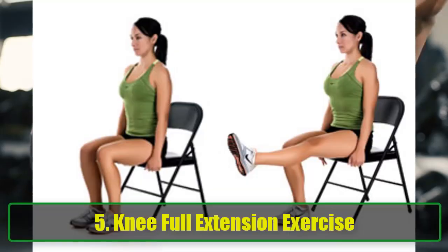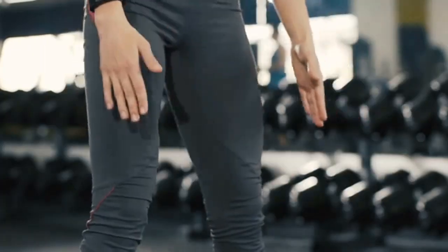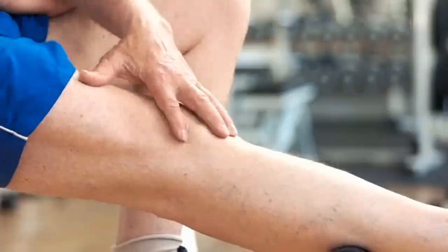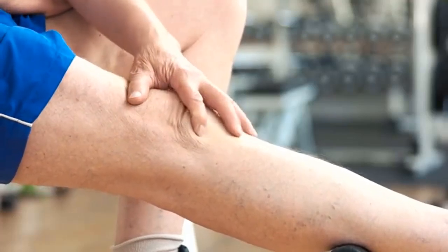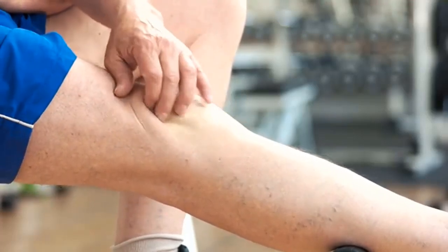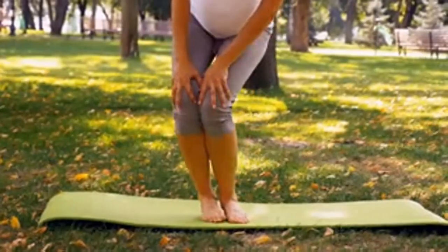Exercise 5: Knee Full Extension Exercise. To strengthen the quadriceps, try the knee full extension exercise. Starting Position: Sit in a chair high enough for your knees to bend to a 90-degree angle. Execution: Slowly raise one leg until it is horizontal, hold for 5 seconds, then return it to the ground. Repeat with the other leg, aiming for 20 repetitions total.